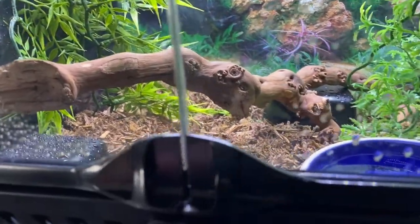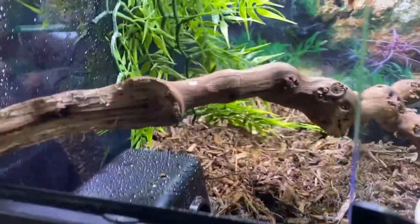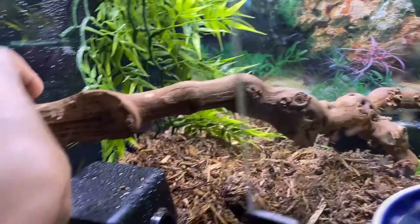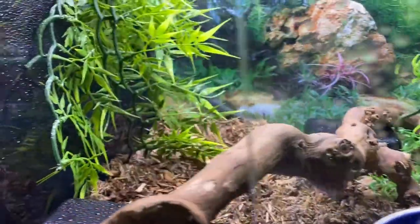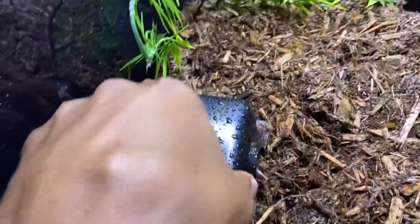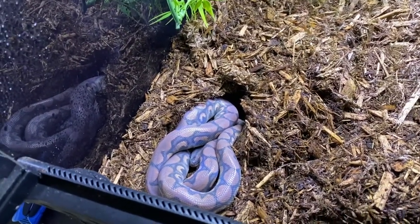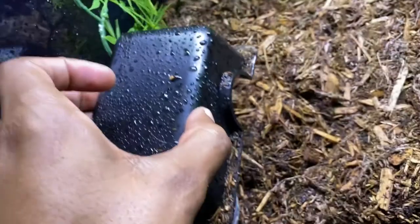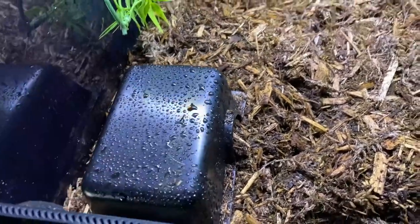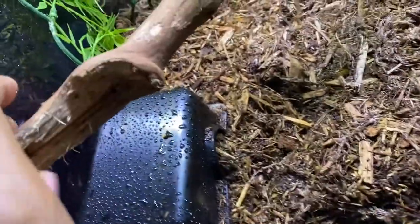For this next snake, like I said, she is in shed right now. So I'm not really trying to bother her too much, but I just wanted to show you guys what they look like in shed. This is the Brazilian rainbow boa. You see how crazy it is — it's like all like a zombie. I'm going to put her back. I don't want to harass her.